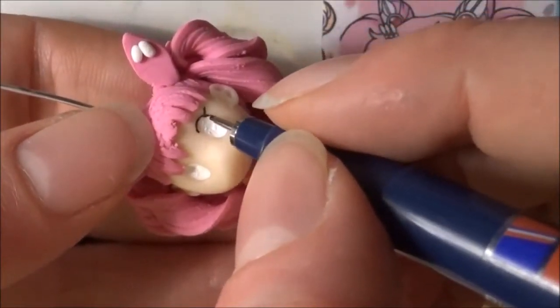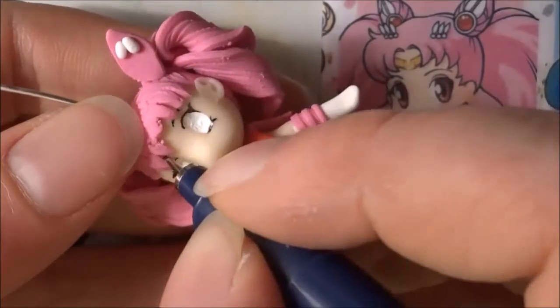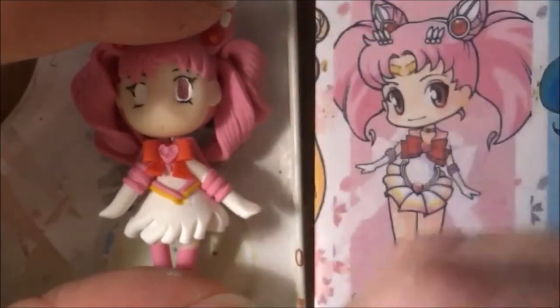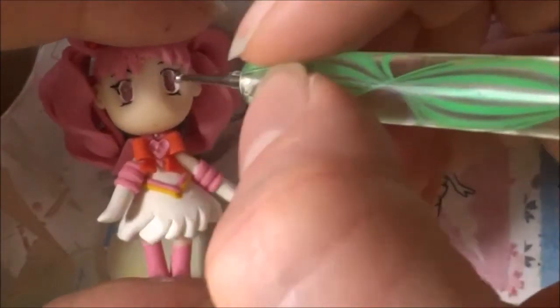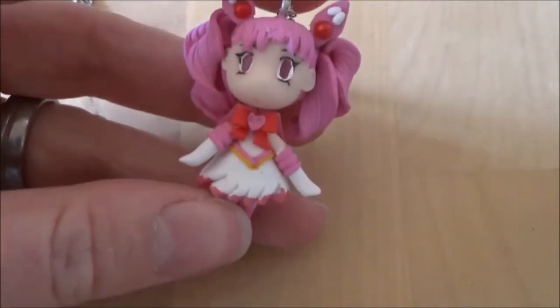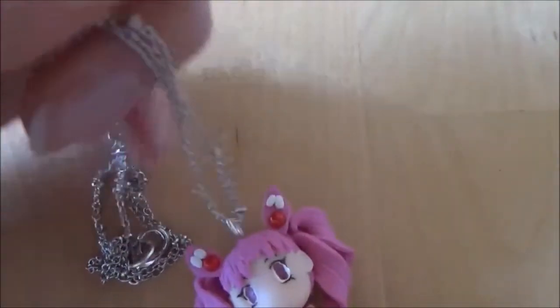After she has cooled, you can apply the paint for her eyes. Wait in between coats for the chibi to dry. I did not paint on any pupils just because I wanted her to have a dreamy look. Also glue on a gemstone or rhinestone on her buns for the decorations in her hair. I painted on the hem of her skirt using acrylic paints, and after your chibi has completely dried you can go ahead and glaze it. I also added a little chain with beads on it to turn it into a necklace.